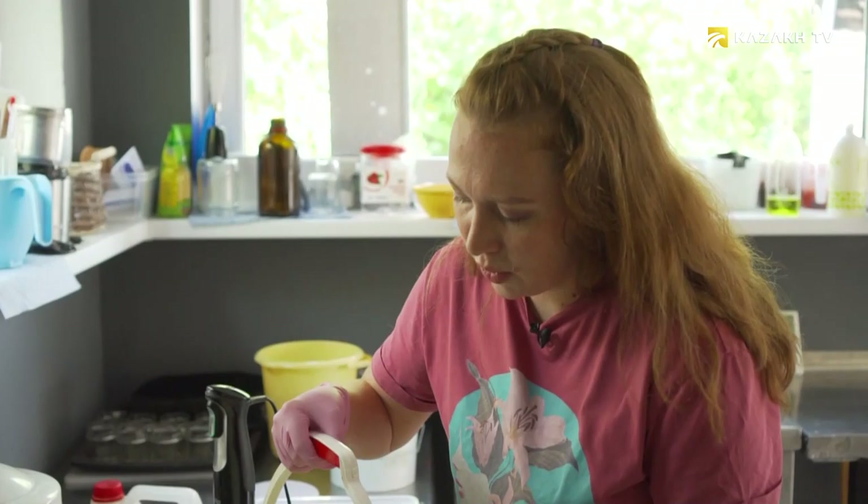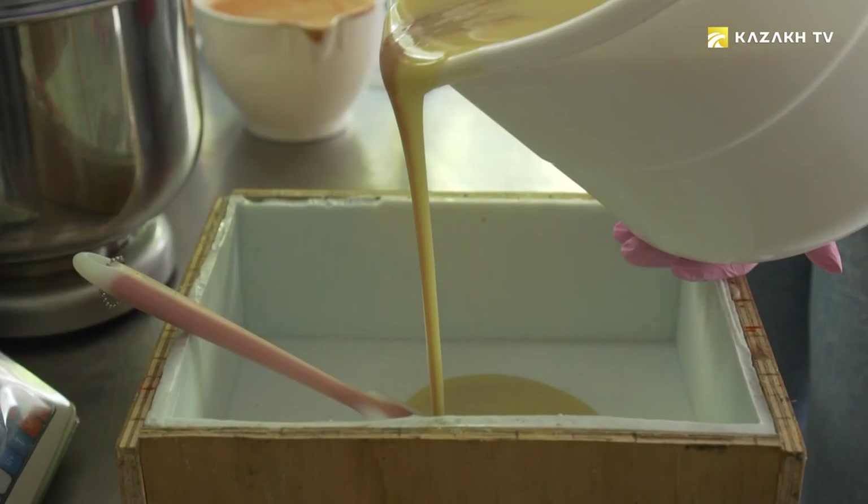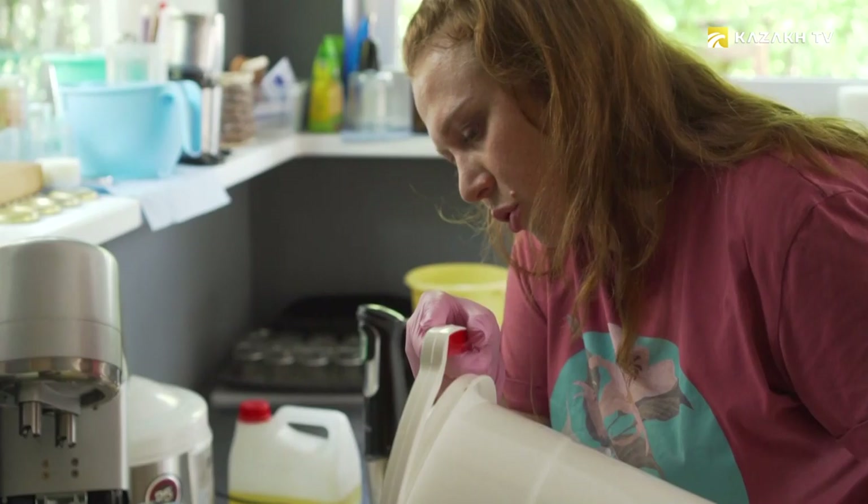Here is our large silicon mold. We made it together with my husband and realized that this is the coolest option for us. It's convenient and it's easy to get soap from here. Now we do this magic — pour soap onto a spatula with a slow stream, and this will form a pattern. There will be beautiful stains when we cut.